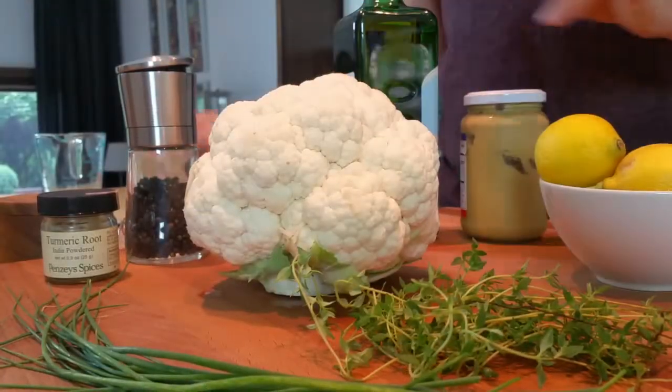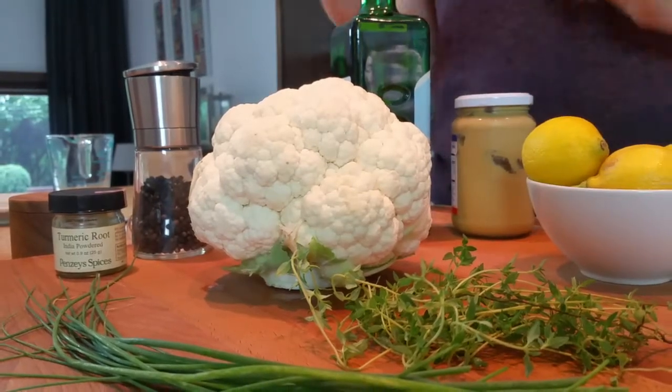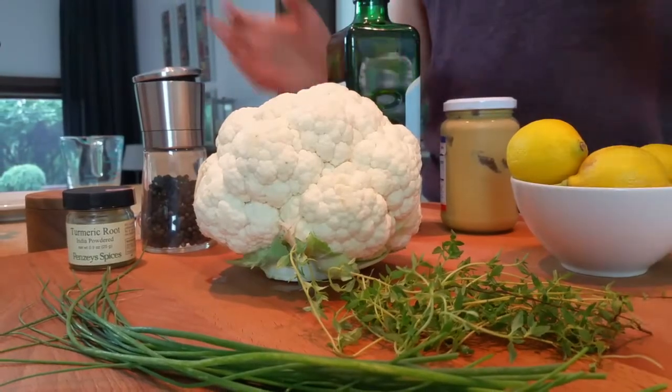We have one fresh head of cauliflower along with some lemons, Dijon mustard, and olive oil to make a marinade, along with salt, pepper, and turmeric for color, and some fresh herbs just for fun.